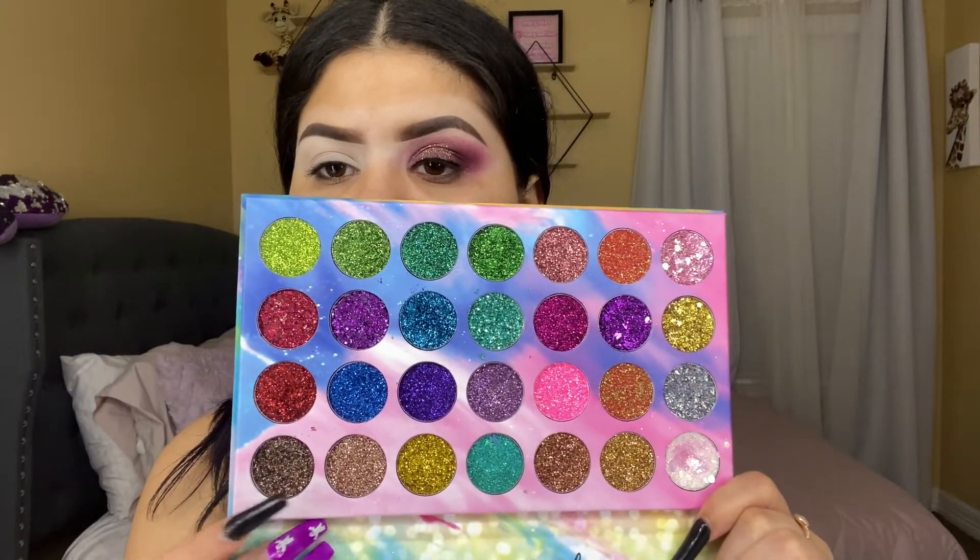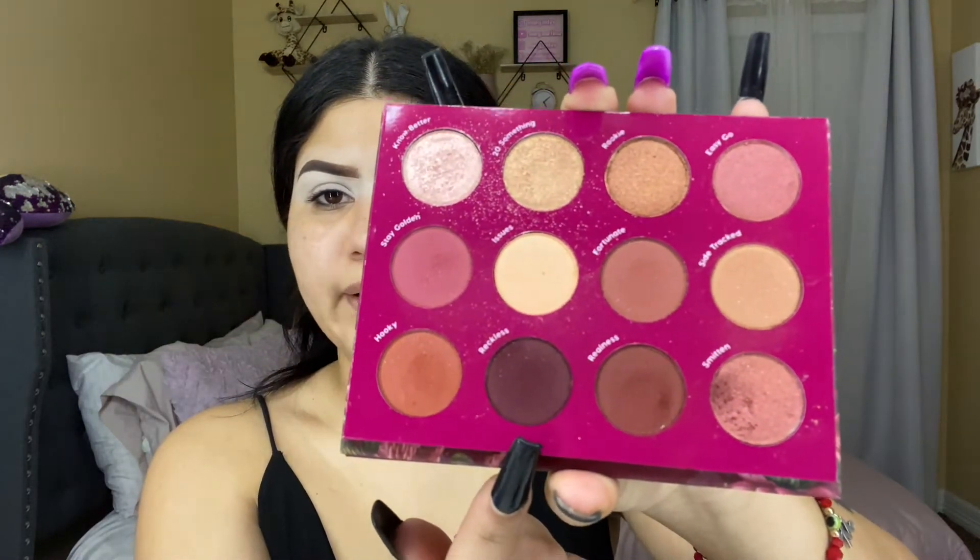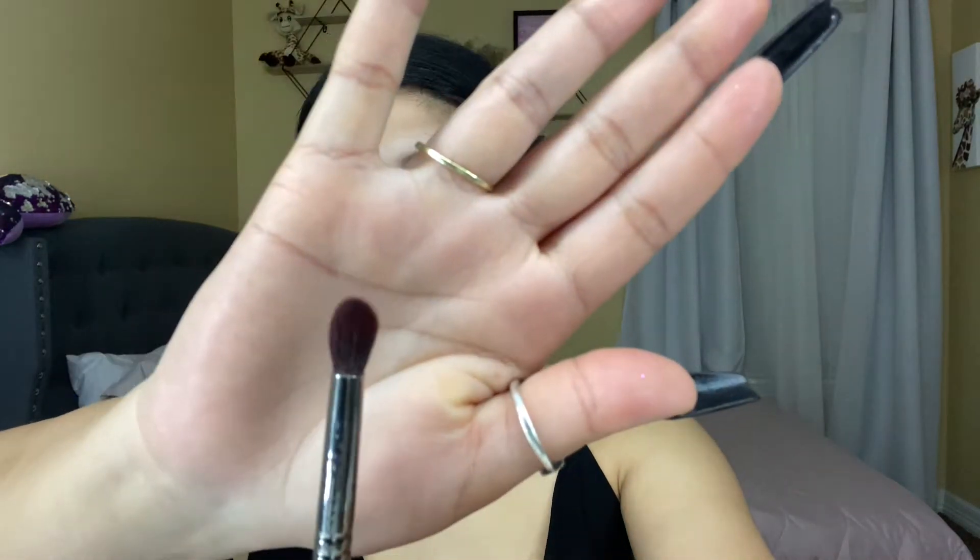My eye is already primed. I'm gonna be using this shade called Reckless, and then I'm using my Morphe E17 to apply the shadow. I'm gonna be packing the shadow in the crease of my eye.